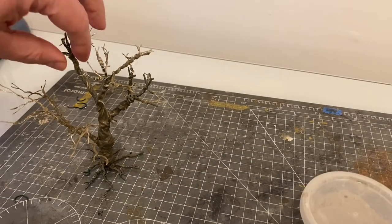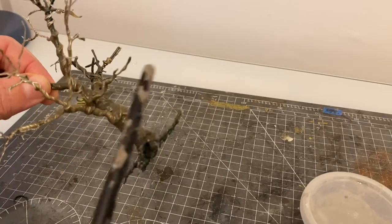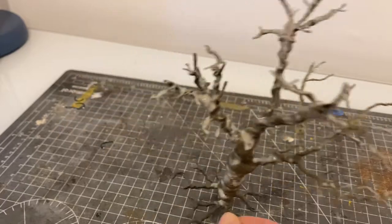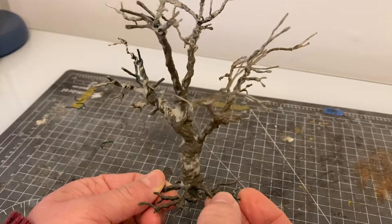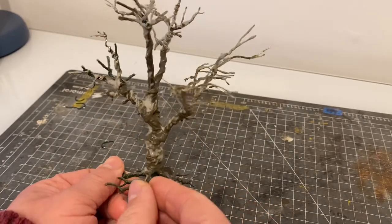When the paste dries it goes a nice dark brown color and you can start to see already it's very hard to the touch. You're going to need multiple coats of this, so just keep going until you're happy with the final results. You're trying to disguise as much of the wire as you can whilst also shaping the tree to something that looks close to what you're modeling.